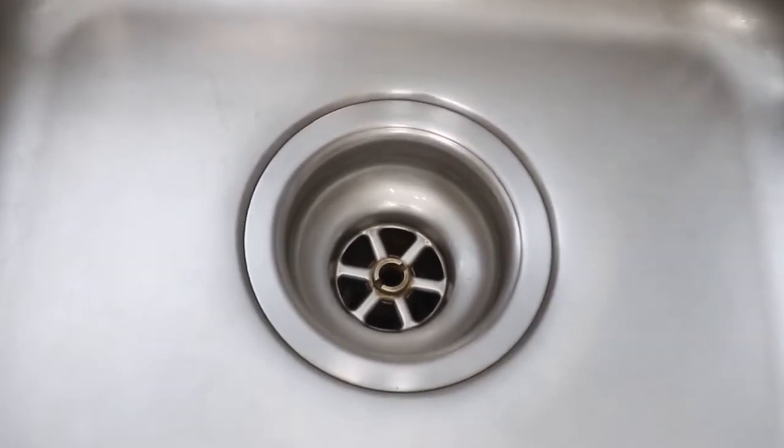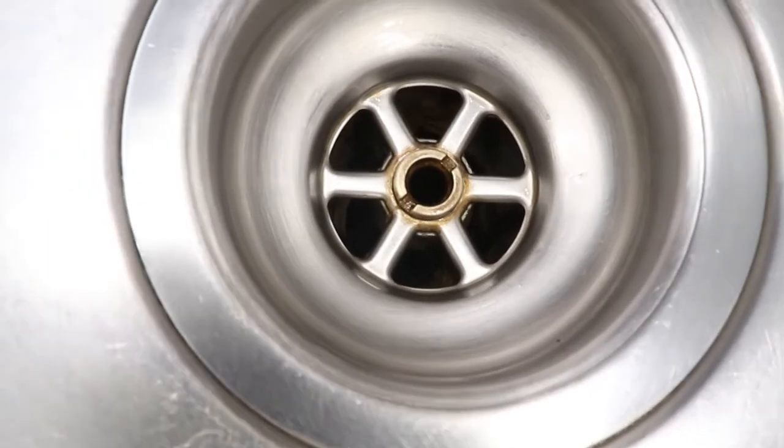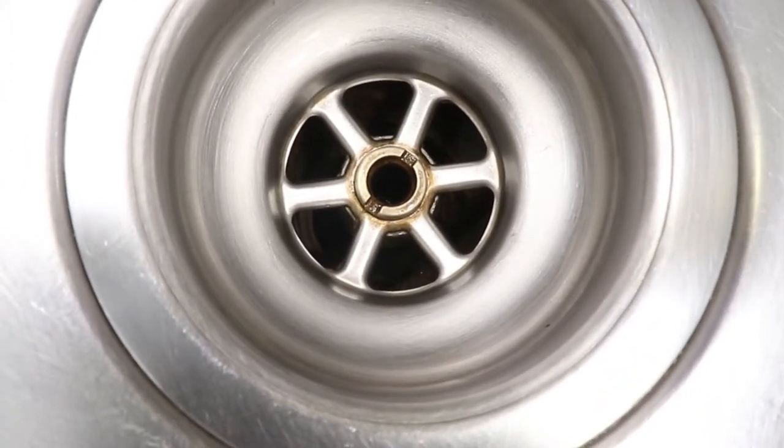In this video, I'll show you how to replace a kitchen sink strainer that doesn't have a lock nut underneath. This type of strainer has a bolt on top instead, which holds it down into the housing underneath.